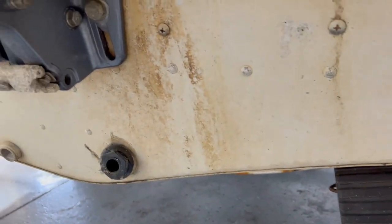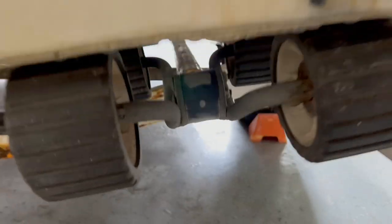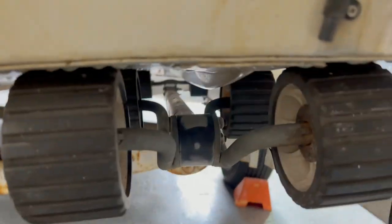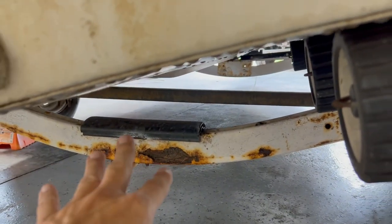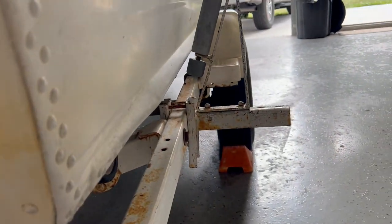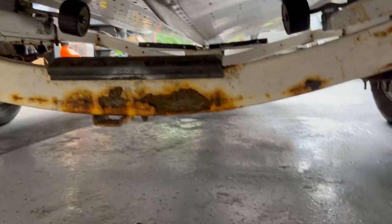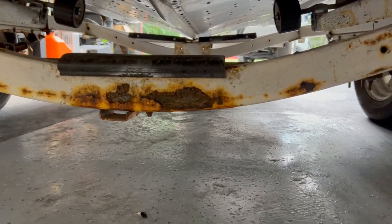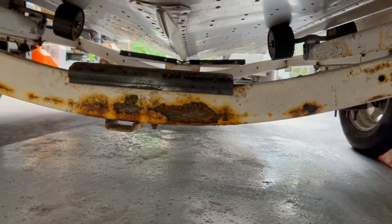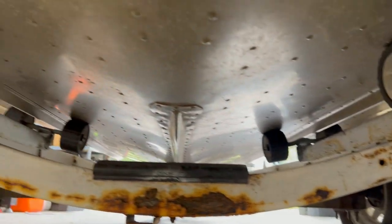Moving on to the trailer — it's really nice with roller bunks, all in good shape. The trailer has a little rust, but it's all surface rust. I'll put the boat on the ground, sand the trailer down, and repaint it. That shouldn't be a big deal as long as there's nothing structurally wrong, which it doesn't appear to be. And even if there is, we have a welder.